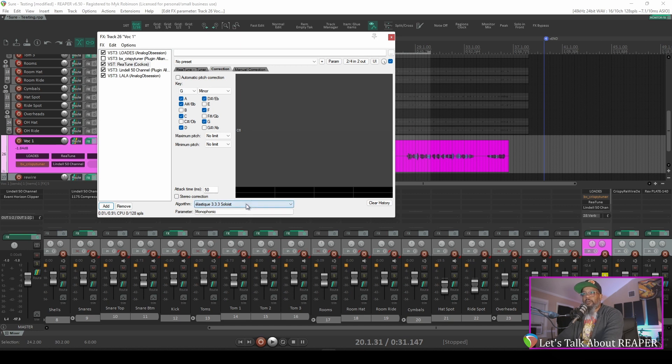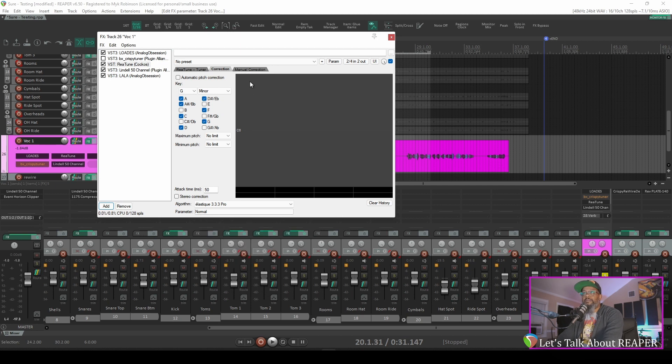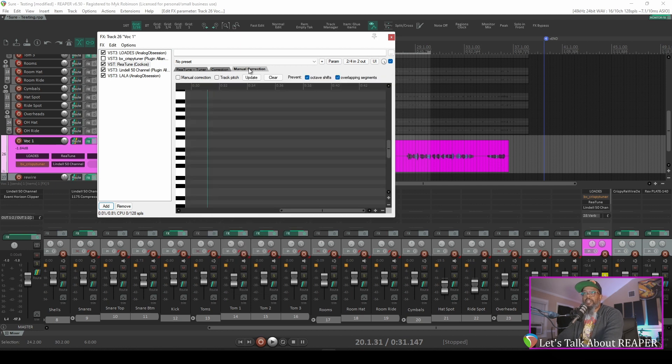The next set of parameters is the algorithm, which dictates how Reatune goes about correcting your pitch. I'll put this on Elastic 3.3.3 Pro for the time being, and there are other parameters that admittedly I've not messed with a whole lot, but if you find that you're getting unnatural results from your tuning, you can make adjustments to these and see if you can find the algorithm and the parameter that works best for your voice. Next, we'll go to the manual correction tab.